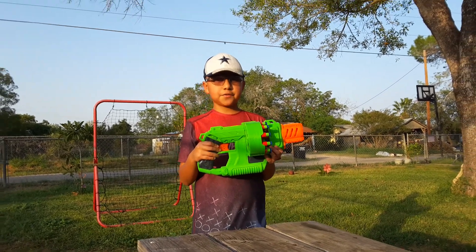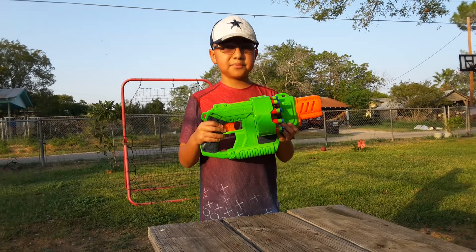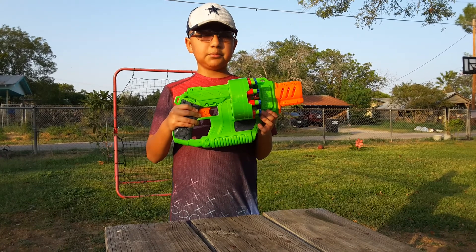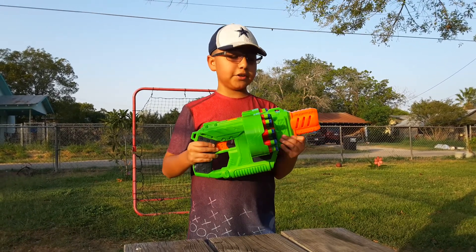Today we're going to be taking a look at the Adventure Force Double Trouble. Make sure to like the video and let's see if we can have 5 likes. Make sure to subscribe — we're coming up on 30 subscribers, so let's see if you can be the 30th subscriber. But anyway guys, let's get into the video.